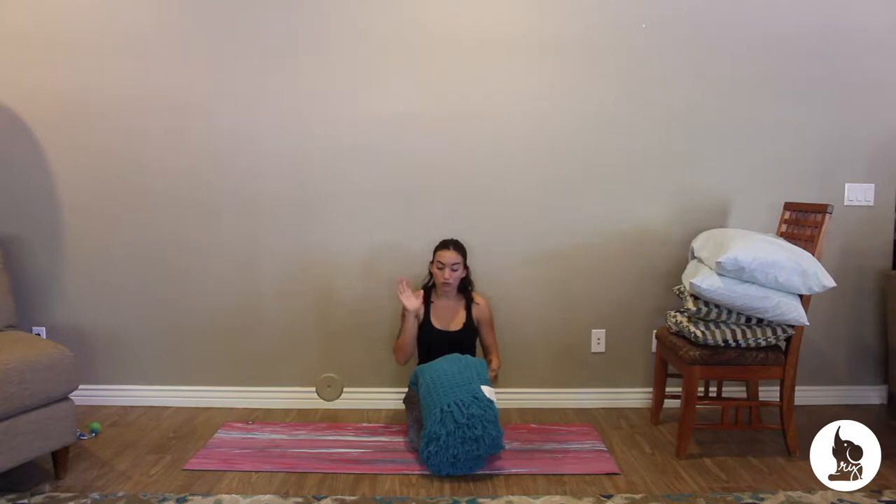There are tons of other ways to use blankets. I like having them around to maybe put under my back or under my head in certain poses. They're really handy, and in a lot of guided videos, especially in my series and my site, I'll suggest a blanket. So have one handy when you're practicing at home.